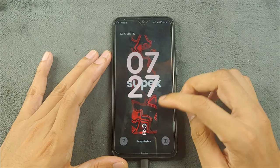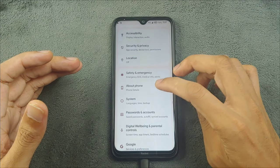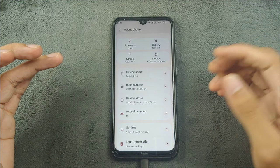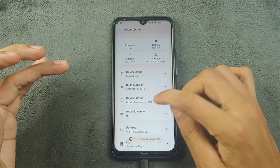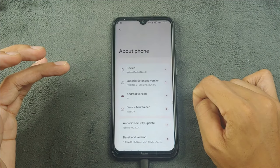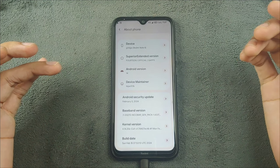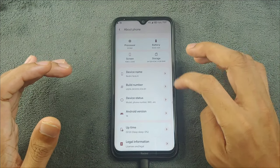As the ROM booted up, let's start by checking the Android version and security patch level. Going to Settings and the About Phone section — as you can see, Superior OS is based on Android 14, so it's an Android 14 based ROM. Going to Build Number and Device Status, and also Android Version confirms 14. This is the official version of Superior OS Extended ROM, and the security patch level is the latest one.